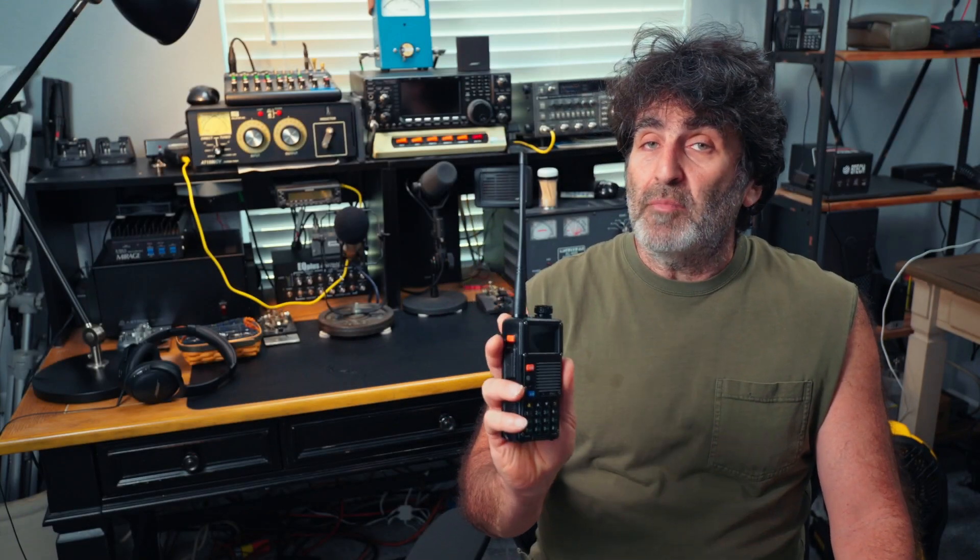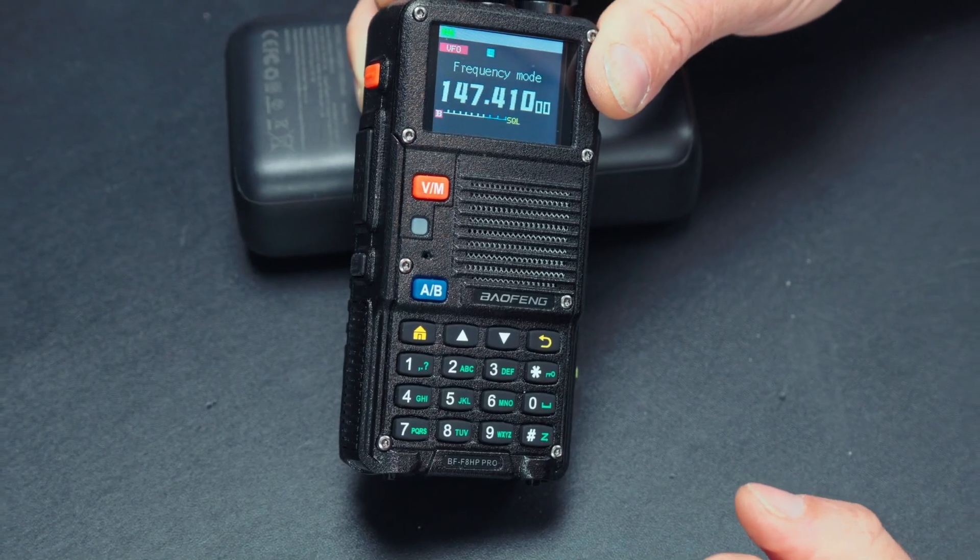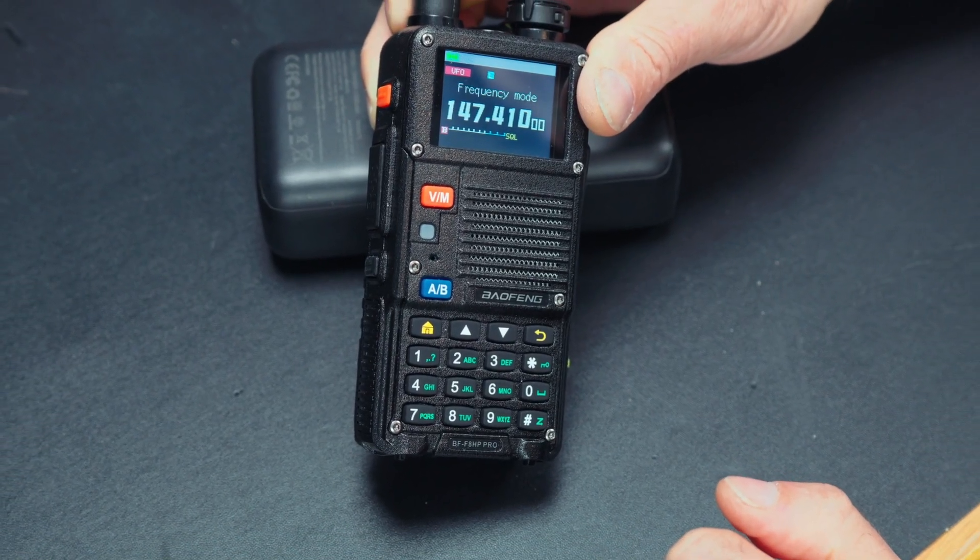This radio was released a few months ago, and I just had to try one out to see if it was any good. I'm talking about the Bofang BFF8 HP Pro. I don't know how 'pro' it is, but it does have some pretty cool features that you wouldn't expect to find on a radio at this price point, which is around $70 at the making of this video. The radio and packaging are actually designed in South Dakota, which is good, but the radio is still made in China.